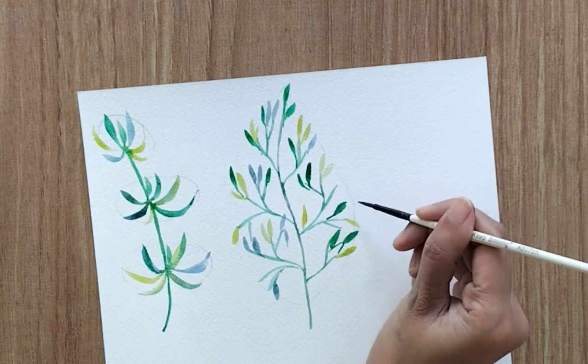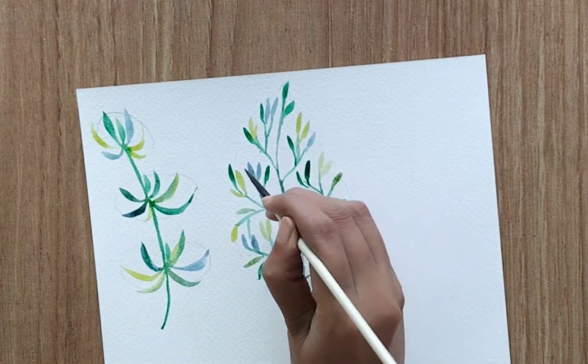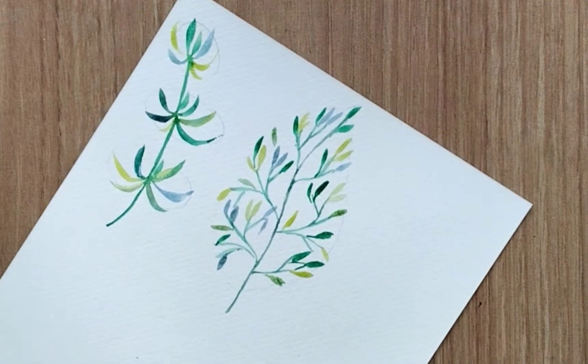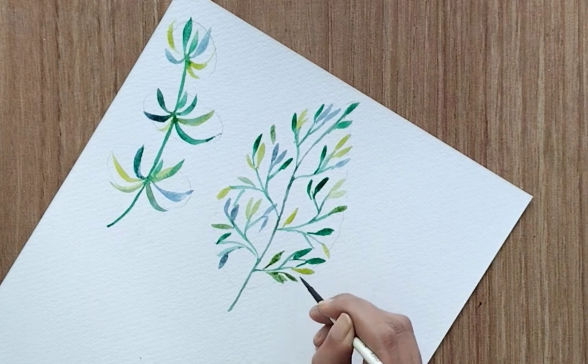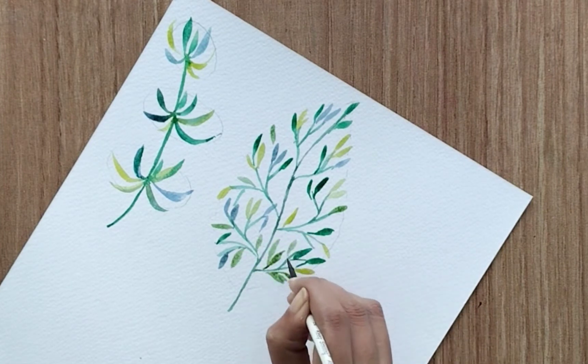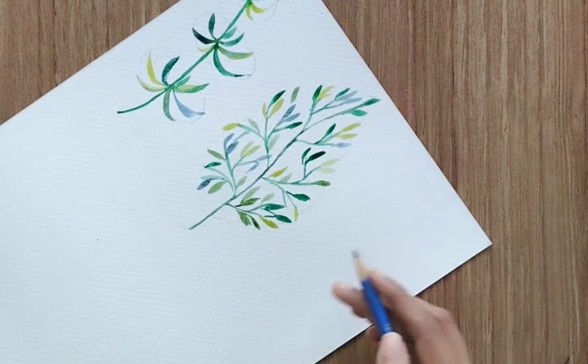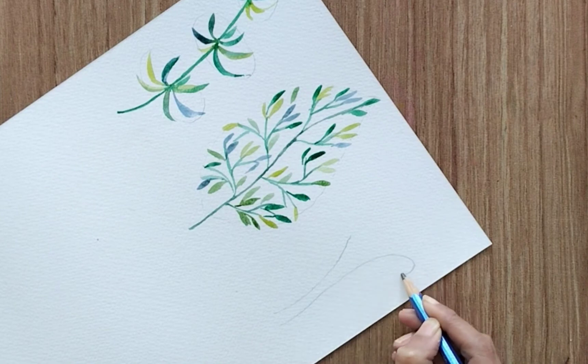Let's paint a few leaves with phthalo green, and we're following the outer area — that's why we get this kind of structure. Based on your outer structure you can limit your leaf shape, branch size, and all those things. And it's done — now let's move to the third one.